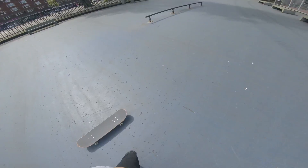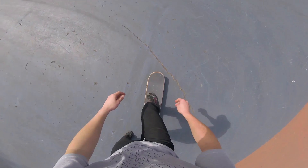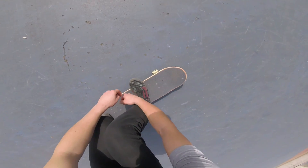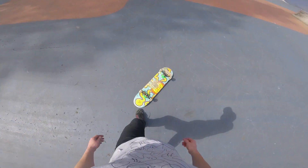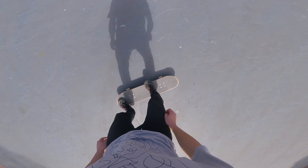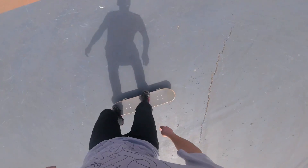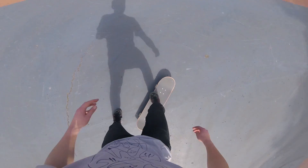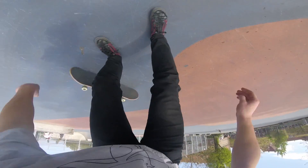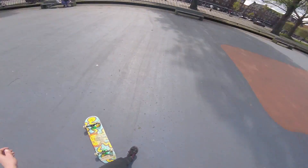Now for the common mistakes. The first common mistake is that you'll rotate your board behind you — to fix this, keep your shoulders straight while popping and keep your balance above your board throughout the whole movement. Another variation of the same mistake is landing with one foot behind you — use the same tips. Common mistake number three is that your body starts to make a backside rotation and you end up landing at an angle — to fix this, try to jump up more straight and focus on your board doing the movement, not you.